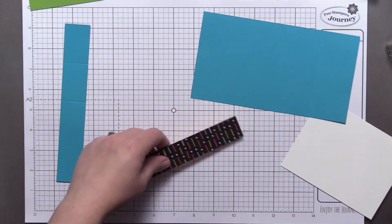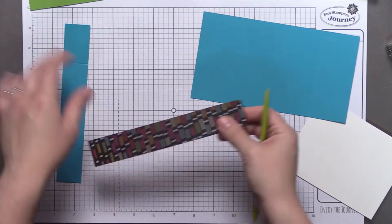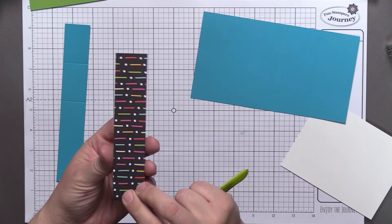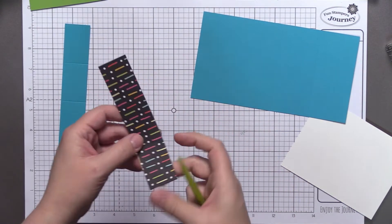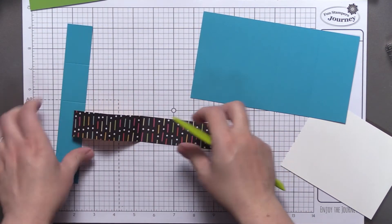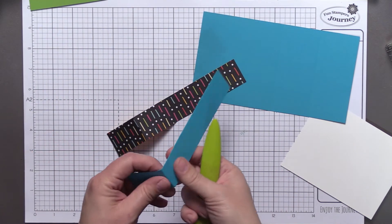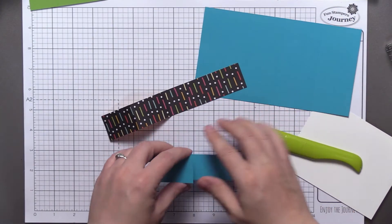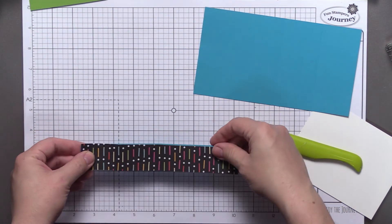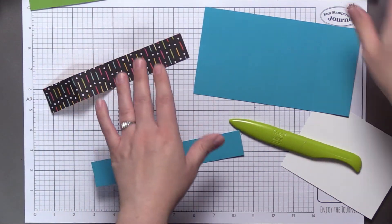Let's go ahead and assemble the card. First I'm going to crease all the creases. It's called a Z-fold card for a reason — when you crease it, you crease it in a Z pattern. Of course, we learned earlier in the launch party that celebrations is the biggest section of the catalog, so all those stamp sets can hold you over all year long. There's plenty in that section — so many fun things. Now let's go ahead and adhere these together using our tape runner.